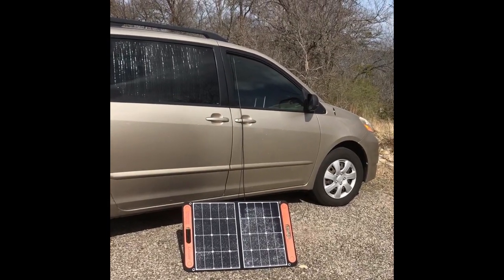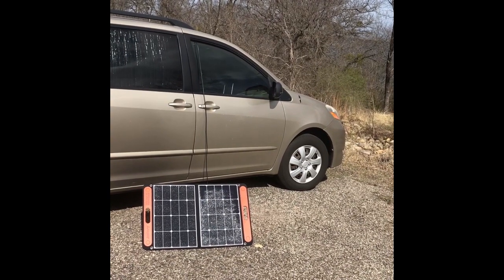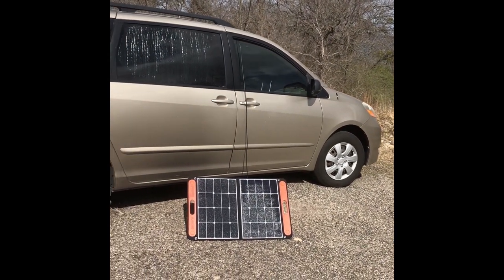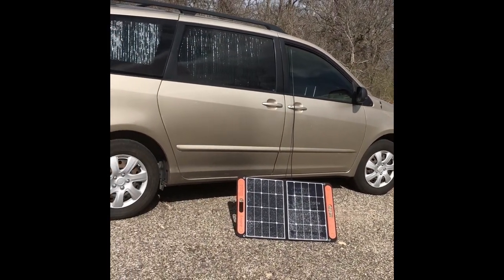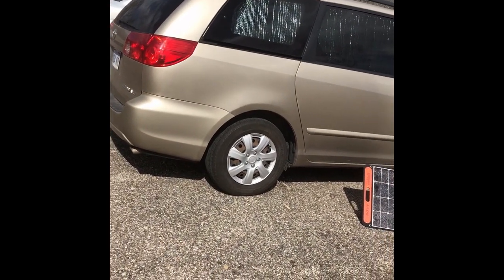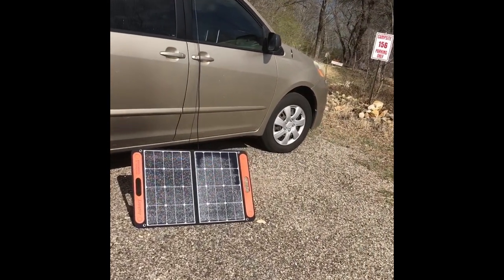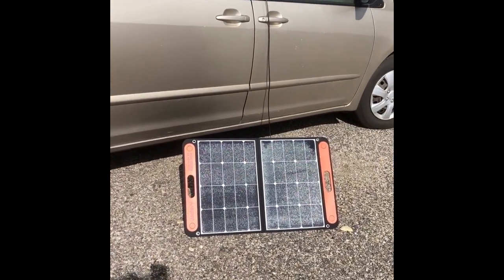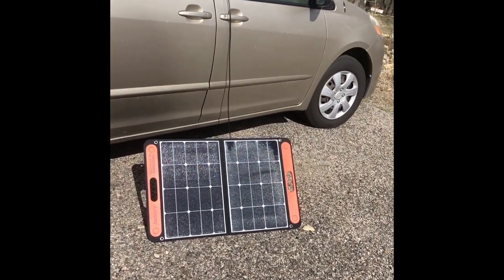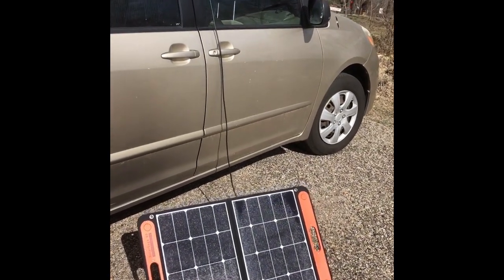Hey, this is Dani and I'm gonna do another van tour video. This is only my second trip out in my Toyota Sienna 2009 minivan that I'm converting into a camper. But every time I go out I feel like I completely redo the configuration and the design and everything inside. So I'm just gonna do a van tour — plus my friends and family have been asking for it and I don't have many subscribers, so I'm really doing it for them mostly.